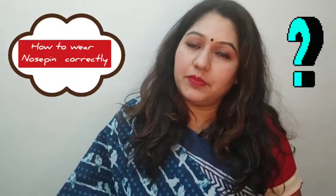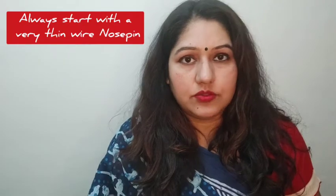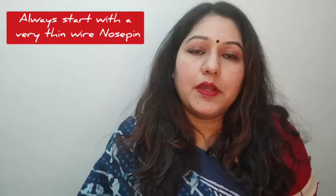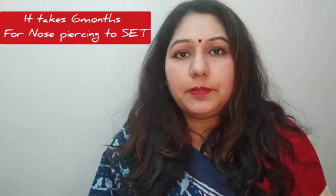Hello everyone, welcome to Amrita Official. I am Amrita. Last time I showed my nose pin collection and some looks you can create with a nose pin. If we can use a screw with a nose pin, then we can use them. Generally, you don't use a screw with a nose pin — it will be properly set generally after 6 months. Until then, you use a wire nose pin.